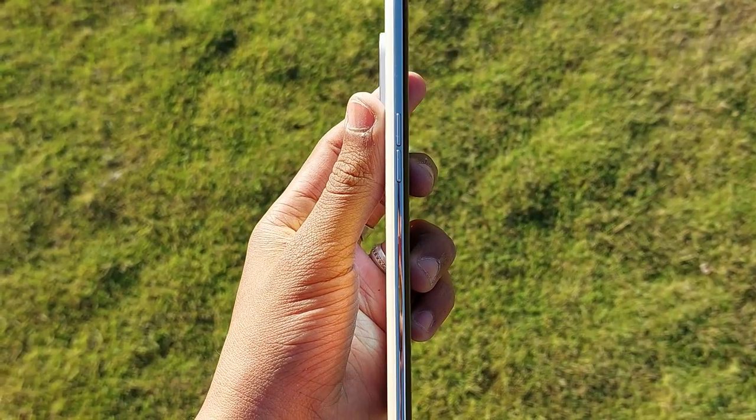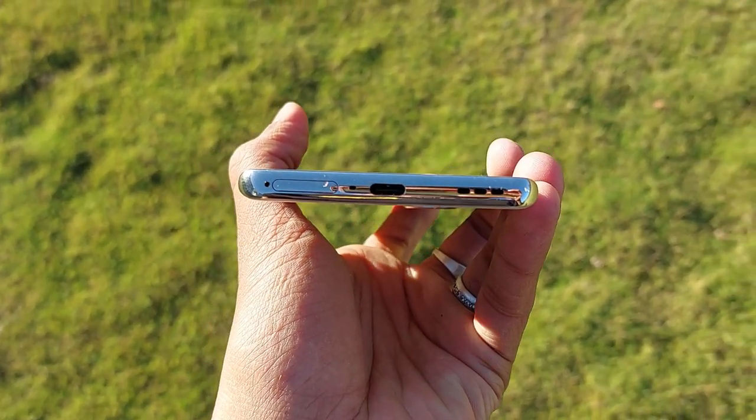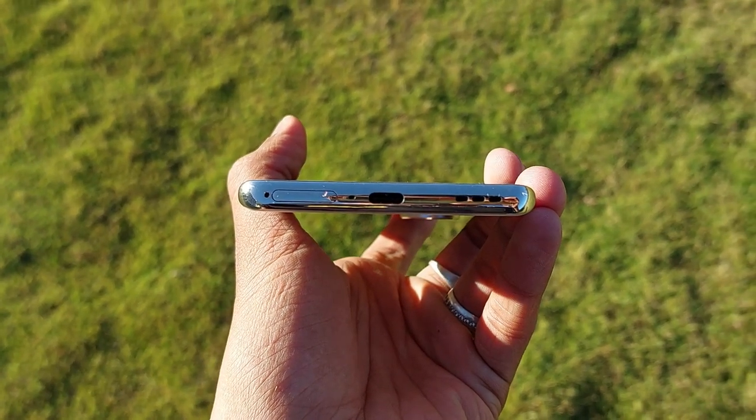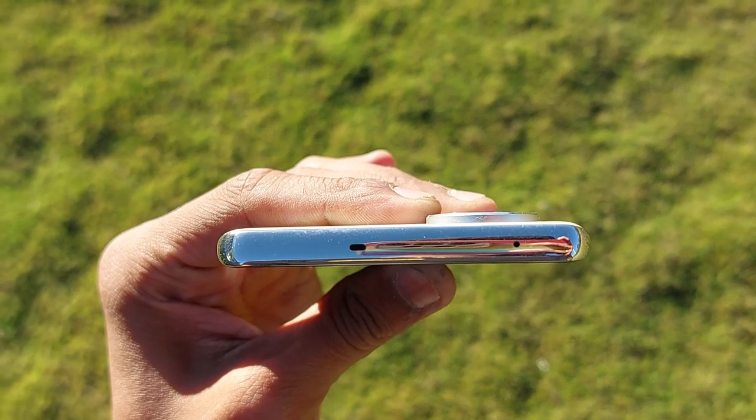For ports and buttons: on the right side you have a power button, on the left side a volume rocker. On the bottom side there is a speaker grill, a Type-C port, a primary microphone, and a hybrid SD card slot. At the top, there is a proximity sensor and a secondary microphone.